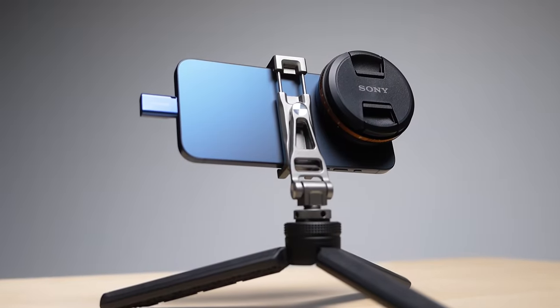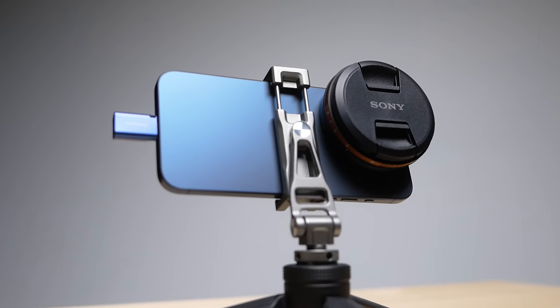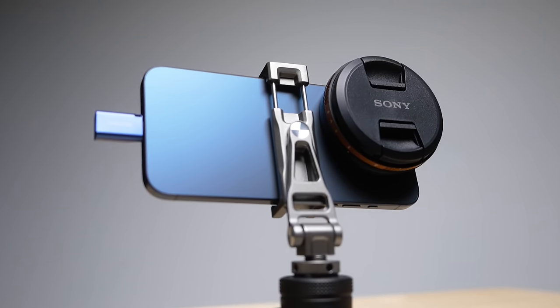So this is my super weird, but also super minimal iPhone 15 Pro Max filmmaking rig. I was literally looking through my office trying to figure out what kind of rig I could make and came up with this super weird, but also super cool monstrosity.